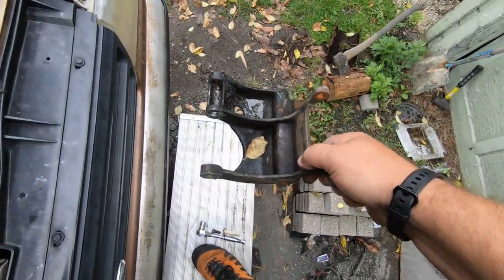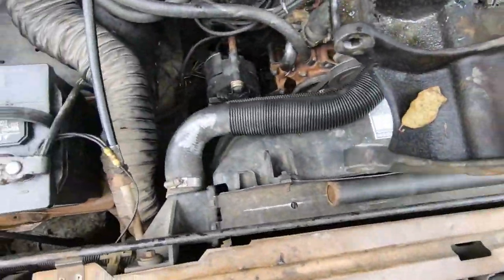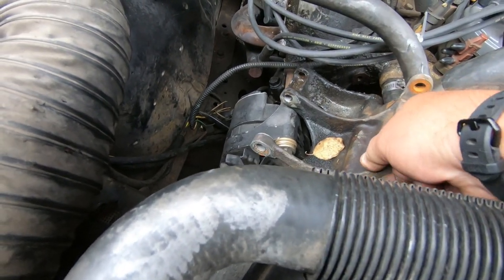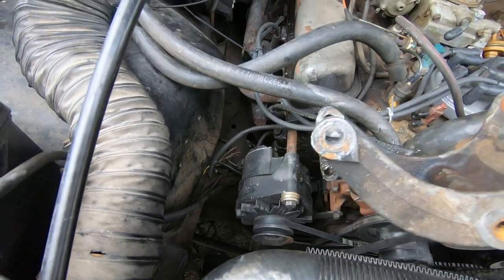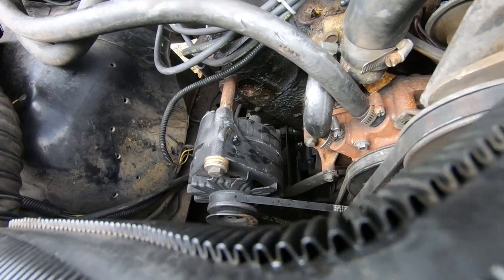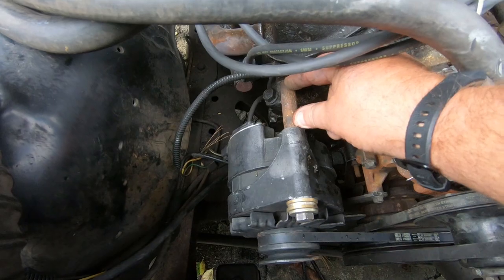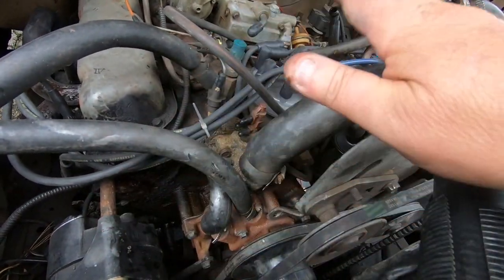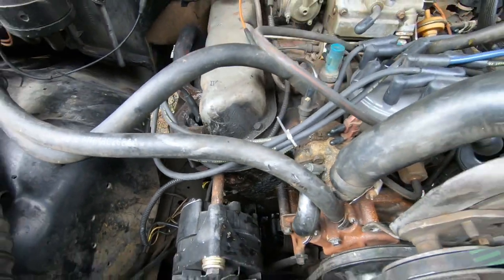I was also able to take off the mount here — this is what the smog pump mounted on. The alternator mounted in between. I took that off and made a spacer out of some 3/8 pipe. It fits perfect — right about two and nine-sixteenths inches. That opens up a lot more room so you can easily work in there.